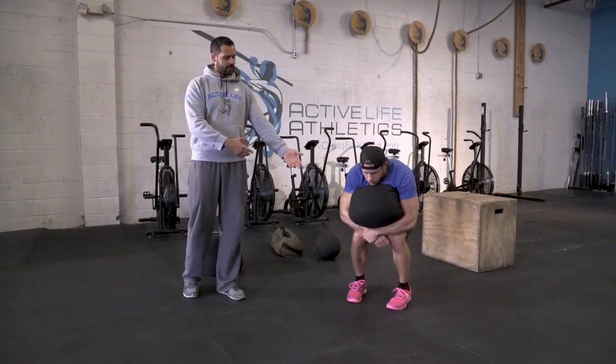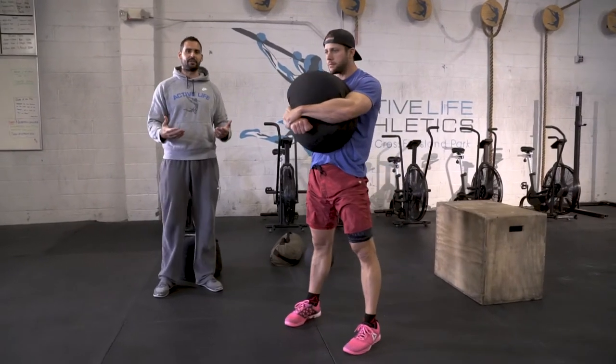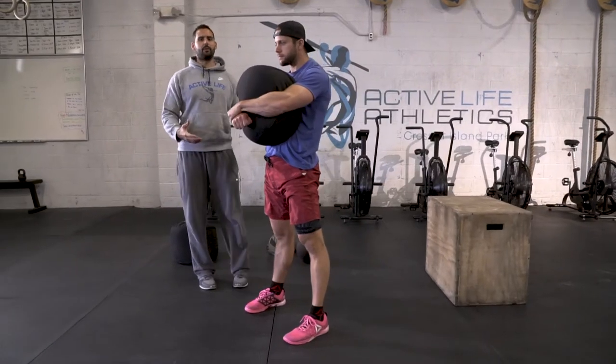That's why we like you guys to lap it — you can get that nice grip on it, and then you're going to stand here. Very simple. Not a lot of moving pieces here.